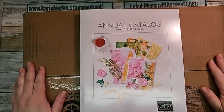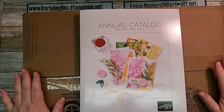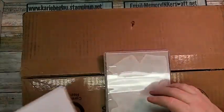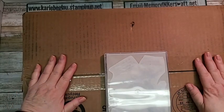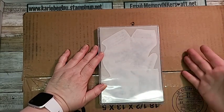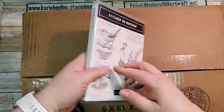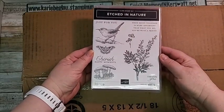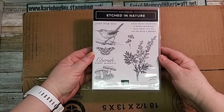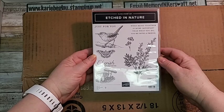Okay, thank you Renee! I'm so excited to be unboxing my new product. You guys have seen the catalog — I still can't show you the inside — but I did get permission from Stampin' Up to show you what I ordered. This stamp set is one we got free for our upcoming On Tour, which is a virtual Stampin' Up event. It's called Etched in Nature. There are no dies to go with it, it's just a beautiful stamp set. It says, 'When being together is more important than what you do, you're with a friend.'